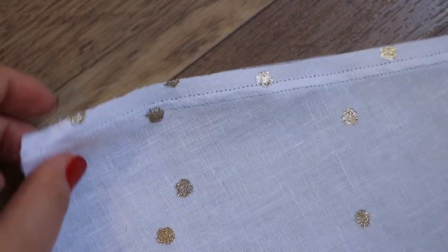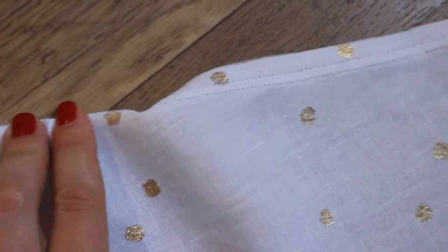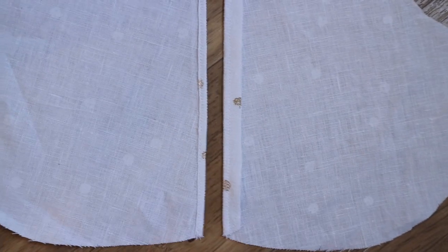I bend 1 cm to the wrong side of the top and lay a line at the width of the foot, 0.5 cm. Then I cut the fabric elements to this line.